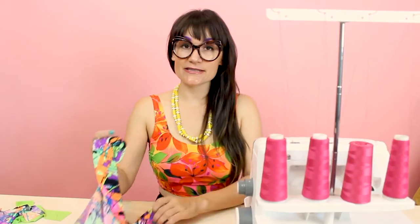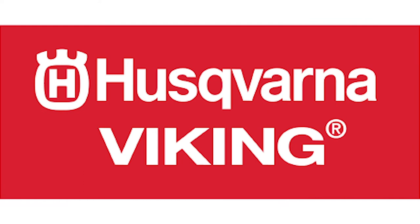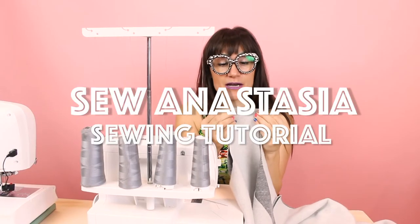Hi, I'm Anastasia Chatzka, a fashion designer with over 20 years of experience and a sewing educator. And I'm really excited you're here to share another sewing adventure with me today.